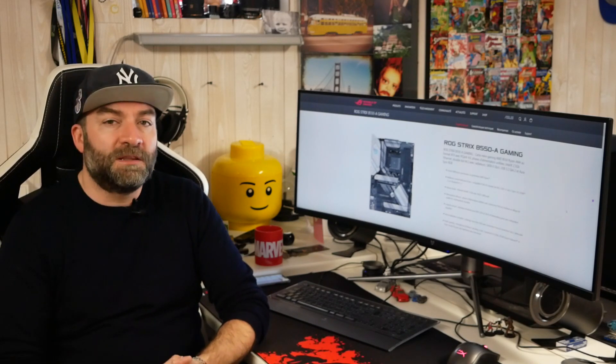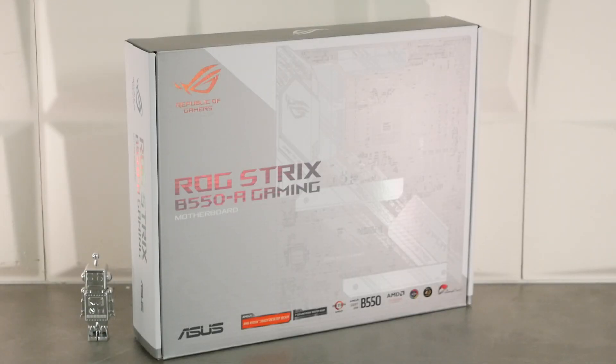On vous propose de la découvrir, c'est sur Cocotte TV. On commence comme toujours avec le packaging et pour une fois, on est chez Asus ROG, mais on n'a pas de rouge et du noir. On est sur un packaging qui est gris clair, blanc et gris foncé. On retrouve les marquages ROG Strix B550-A Gaming pour la référence de la carte mère. On va voir toute la flopée de logos Asus : Ryzen 5000 Ready, compatible Ryzen 3000, chipset B550, AMD Crossfire, RGB par Asus, et PCI Express 4.0.